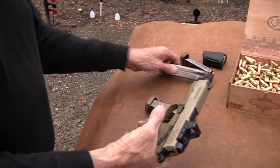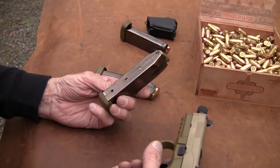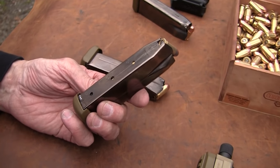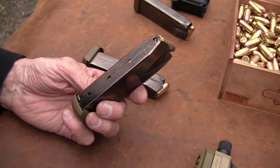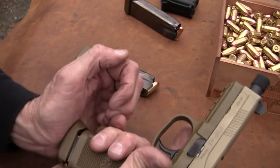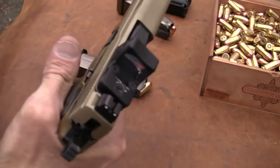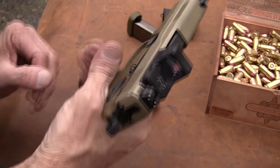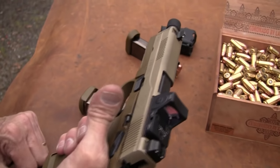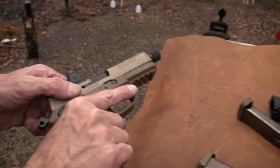Speaking of ammo — these magazines hold 15 rounds. Can you believe that? 15. I've compared them in size with a Glock and they're essentially the same size, but somehow they get 15 in there versus 13 for the Glock 21. So 15 plus one — not bad. It's not a small gun, but it feels good. Really feels good. That checkering, stippling — you get a good grip on that.